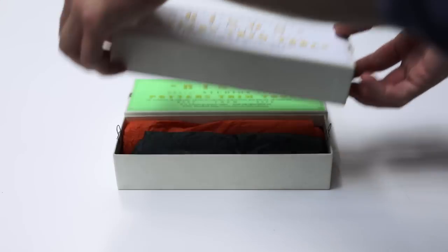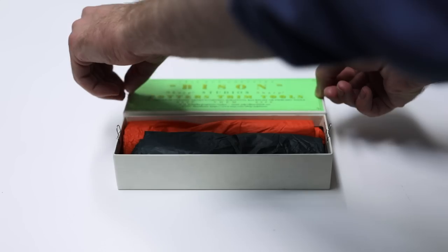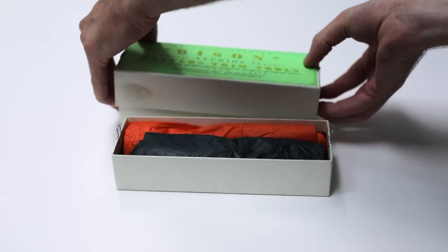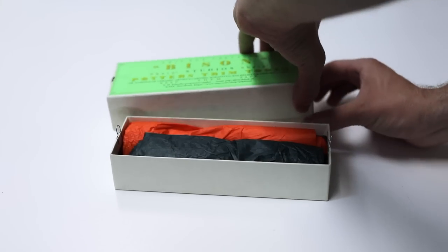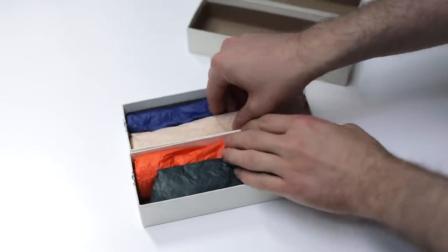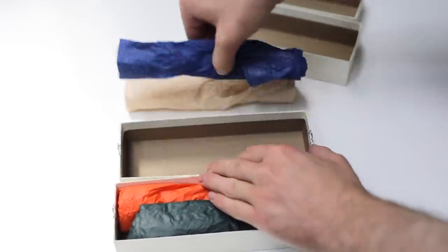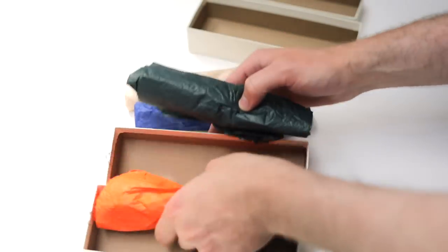These tools aren't easy to get a hold of, and Phil usually has a waiting list of about five to six months, if not longer, and the only way to place an order is to send an email to him directly. When ordering, he requests the dimensions of your hands, that way the handles of the trimmers can be turned on the lathe to fit them perfectly, which makes holding and using these such a pleasure.